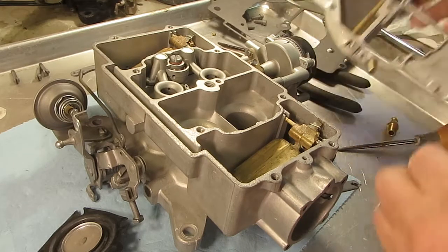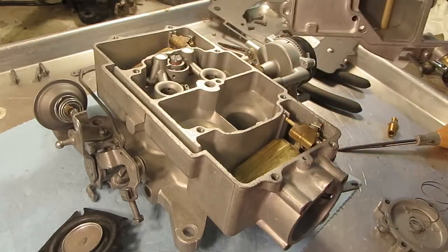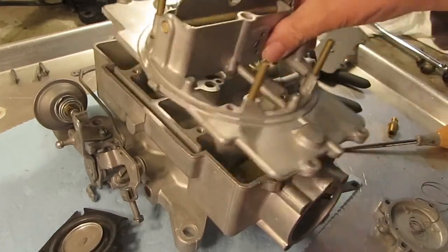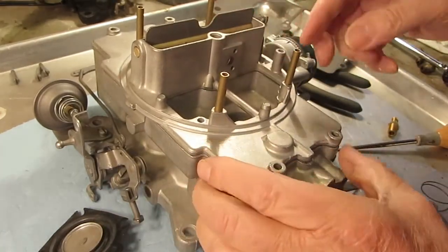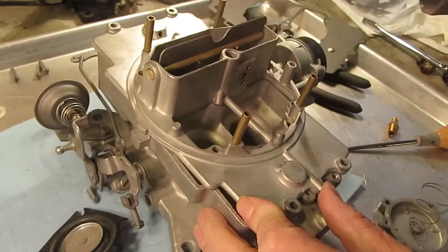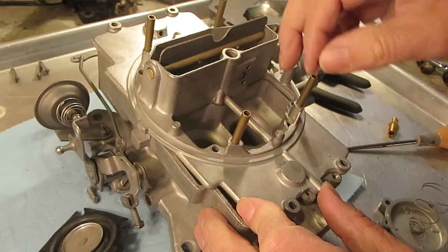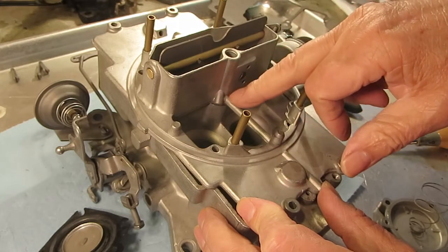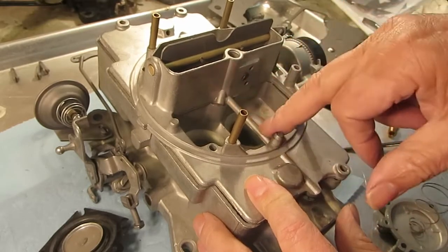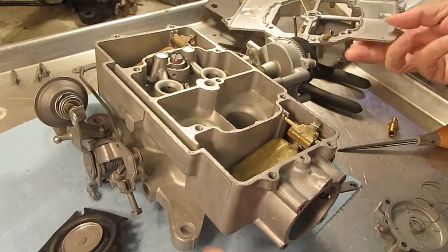Here's how it works. This tube here fits down into the secondary venturi — actually, excuse me, fits down the primary. When the vacuum gets high enough into the primary, the vacuum goes through this tube here — it's a very long tube — goes here into this hole here.